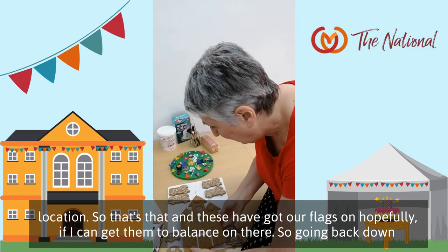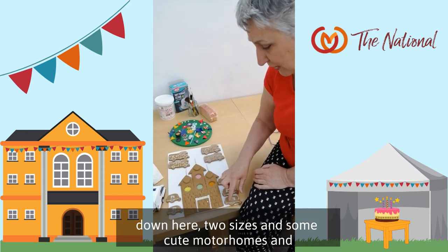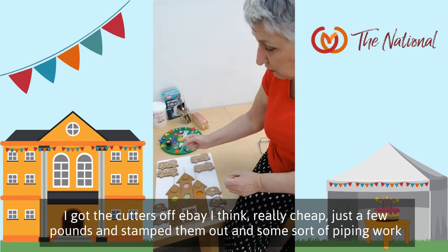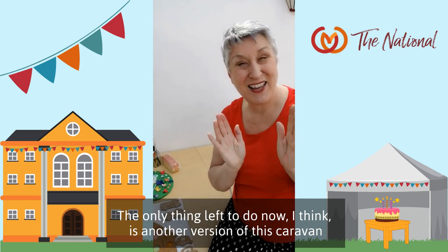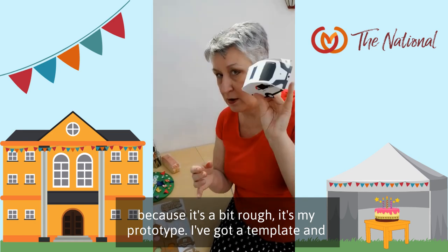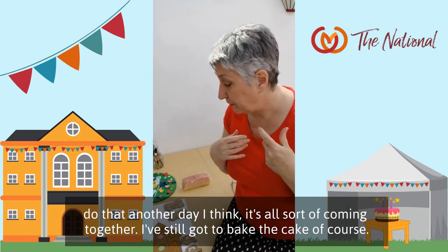If I can get them to balance on there. Going back down — we've got some vehicles, because it wouldn't be right without them. I've got some little caravans in two sizes and some cute motorhomes. I got the cutters off eBay, really cheap, just a few pounds. I stamped them out with some piping work. The only thing left to do is another version of this caravan because it's a bit rough — it's my prototype. I've got a template and some shop-bought cake, cheating a bit, but it's got a nice curve already. I'll do that another day.